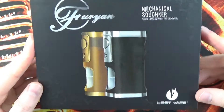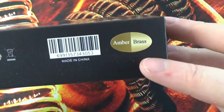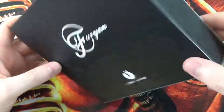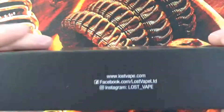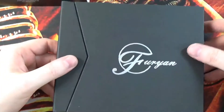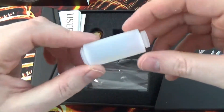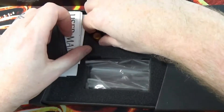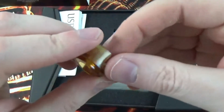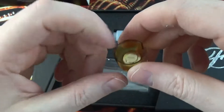Here we are with the Furion Mechanical Squonker from Lost Vape. On here we've got the Amber and Brass one, which is the one I've chosen. Back of the box, not much to see, just a little bit of the Lost Vape website, Facebook page and Instagram. Opening the box, inside we have a little box — quite nice. In here is where the mod will sit. You also get a spare silicone squonk bottle. This piece here is a little Ultem adapter for your 18650 batteries, as this device takes 18650s, 2700s and 21700s.